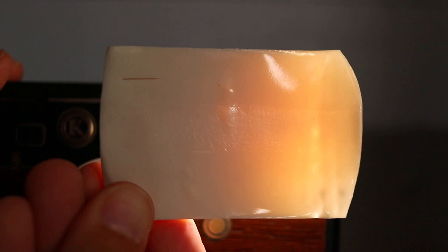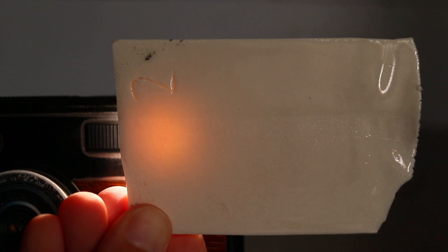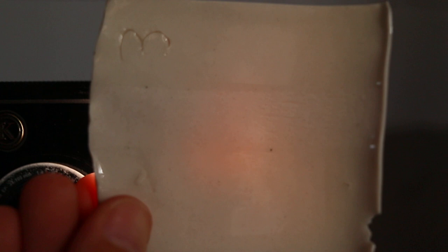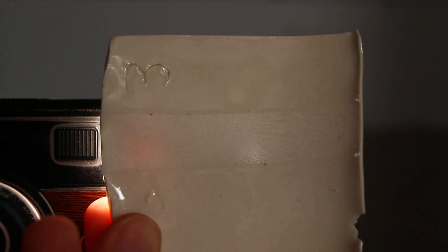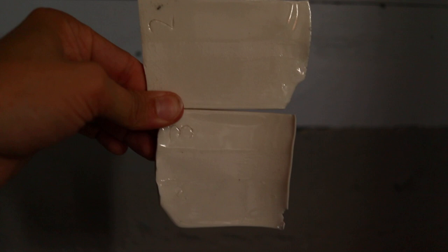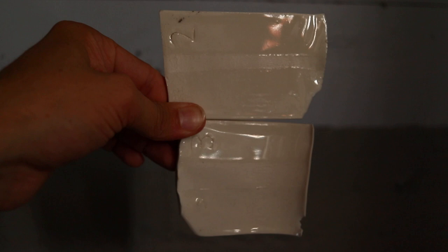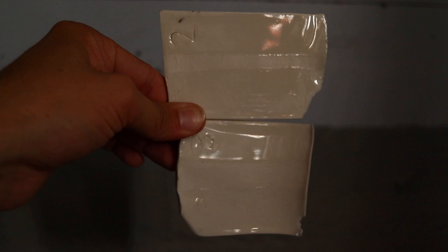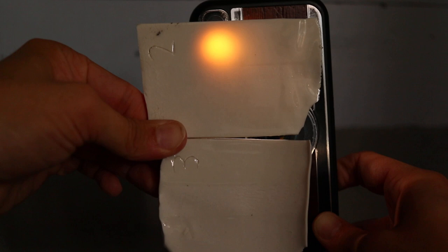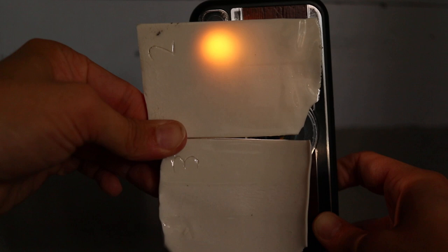Number one had decent translucency — a lot at the end, decent further back. Number two was pretty good too — decent translucency back here, a lot right there. Number three is the MinSpar — see the difference: use MinSpar instead of Nepheline syenite and look at the translucency. Like none. Number two on top has Nepheline syenite, number three on the bottom has MinSpar 200 as a flux — same amounts. Look at the glowing difference. The middle is much brighter with Nepheline syenite. Good to know.